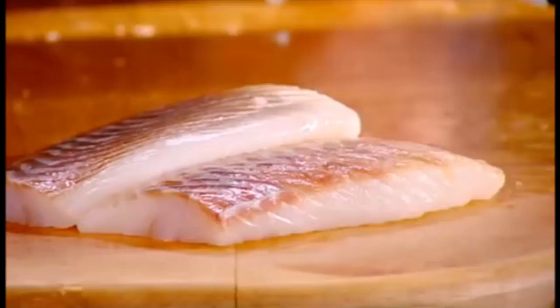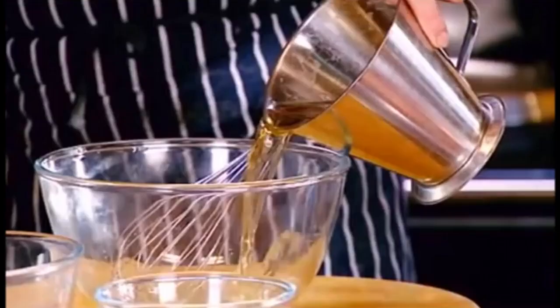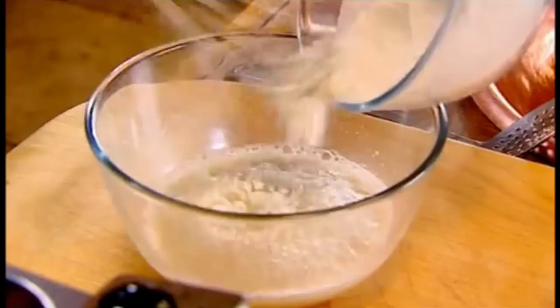What we're going to make now is the batter. I use no eggs — beer, yeast, flour. This is ale. The yeast — just dissolve that in, and then little by little add the flour. What I'm looking for is a consistency which will cling to my fish. Into the fryer.